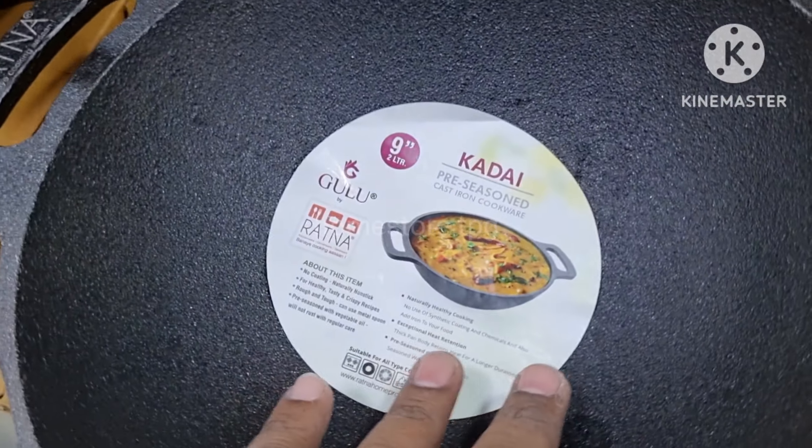You can choose aluminum and steel as well. The cast iron Ratna brand is very compact — it is a square model, and this is the back set of Ratna branding.